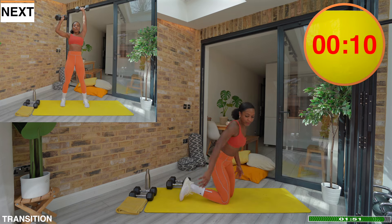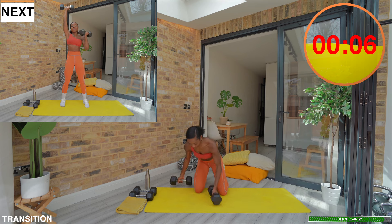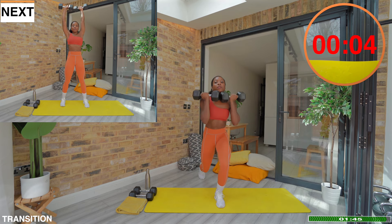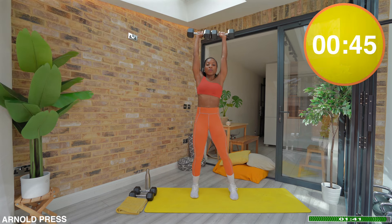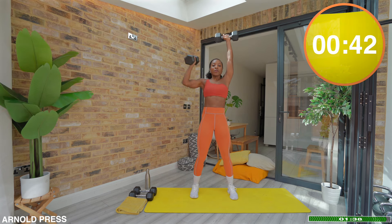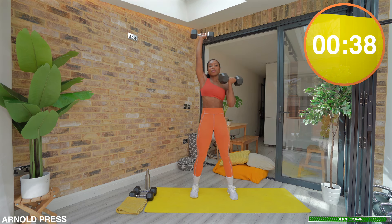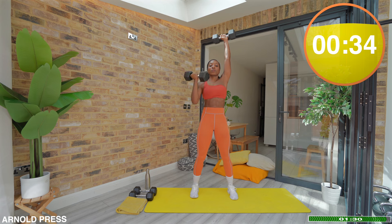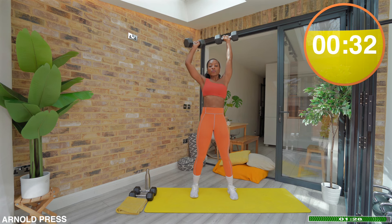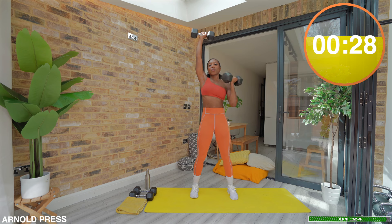Last but never least, we have the Arnold press. To switch things up, let's try alternating one arm at a time — there's always one dumbbell overhead and one dumbbell coming down. This variation is great for challenging your obliques as there will be a tendency to want to twist. My challenge for you is to keep your torso as stable as possible. There's 30 seconds left — let's make every single rep count.